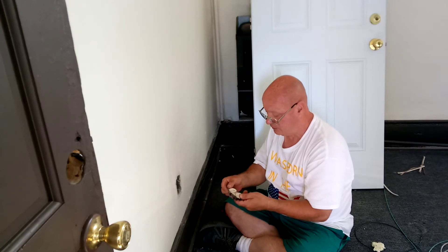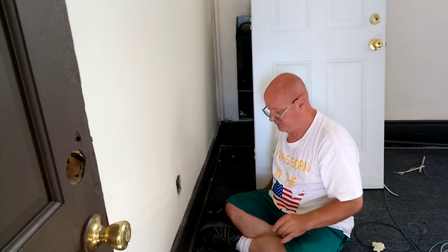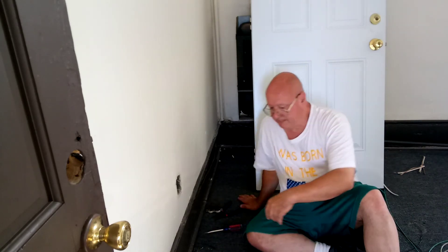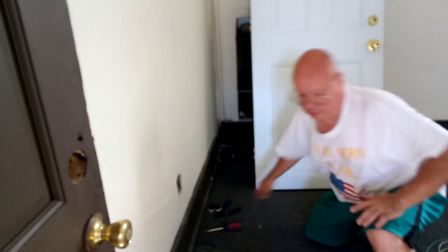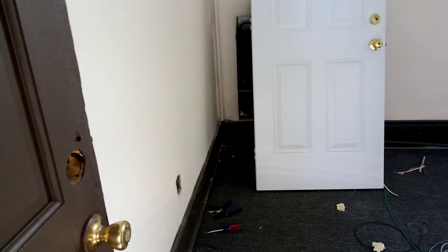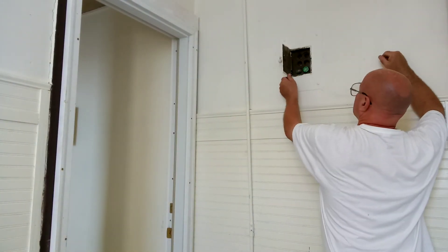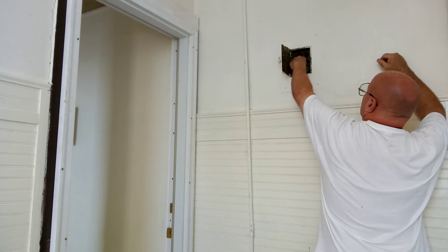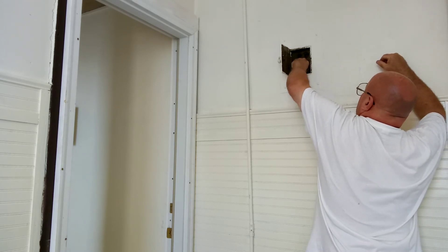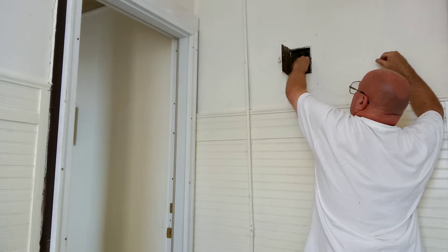I'll put this in here so that there's no stress on anything, and a blank cover goes on that. This is the old outlet, and it's broken by the way. And this is the old style fuse box — this is where a 15-amp fuse goes back in. And now the lights are on.